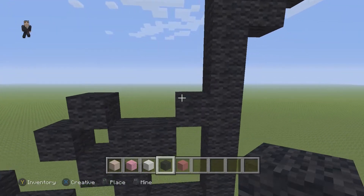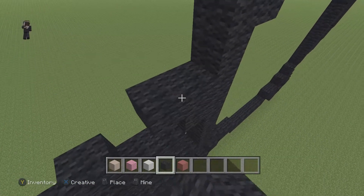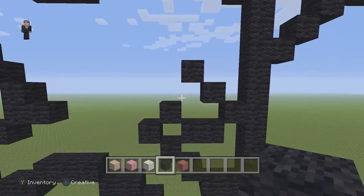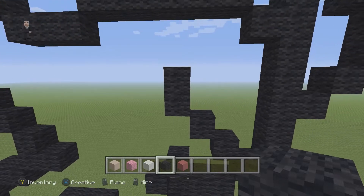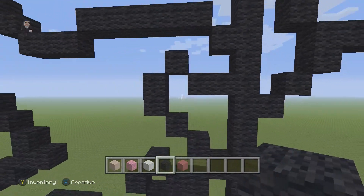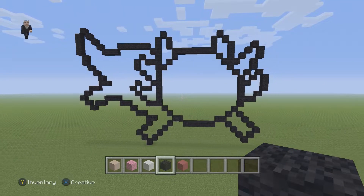From this diagonal that we placed, we're now going to place two diagonals going up and to the left: one and two — so three total at the end. Then go up by two black wools on the left side, one diagonal going towards the right, drop down and place two black wools. And that's going to be the outline. We still have to do his face, but make sure you have this so far.